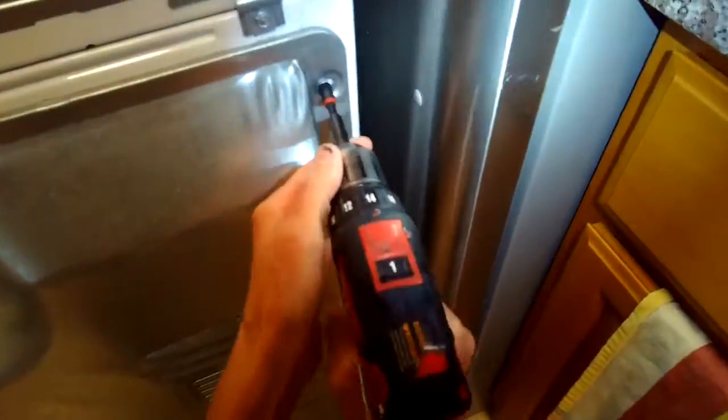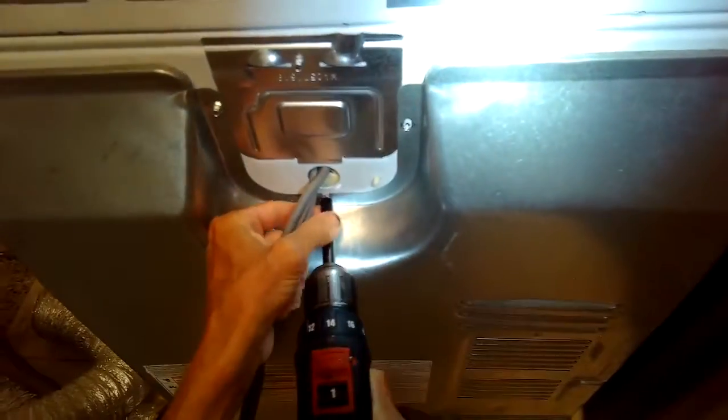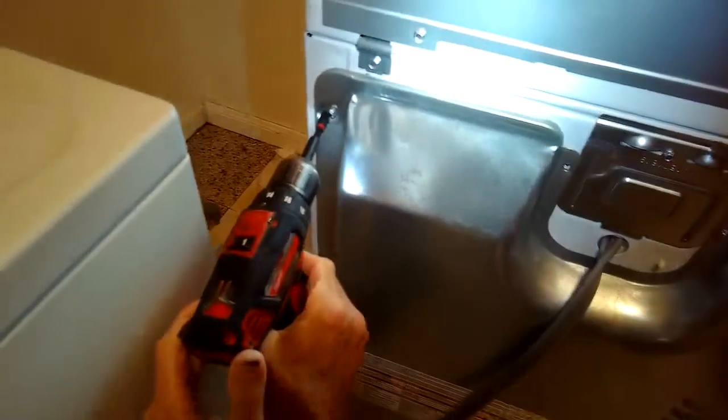This is Scott the Fix-It Guide. Today we have a Whirlpool electric dryer that isn't heating. We've already confirmed that we have 220 volts coming in and the breakers had not tripped, so my suspicion is it may be the element.